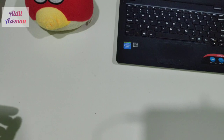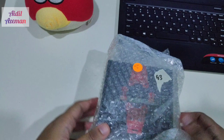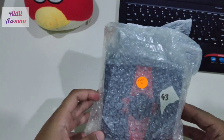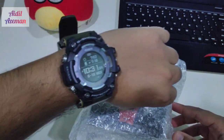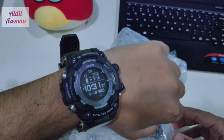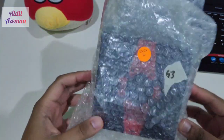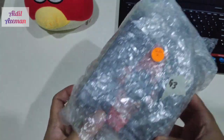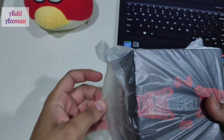Before I resume with my unboxing, I'd like to thank all my existing subscribers. If you're new to this channel, please do subscribe — it helps me a lot to do more videos in the future. I'd also like to make a wrist check for the day. I'm wearing the GPR-B1000, the Rangeman 2018, and today I'm going to unbox the newly produced G-Squad, the GBD-H1000.